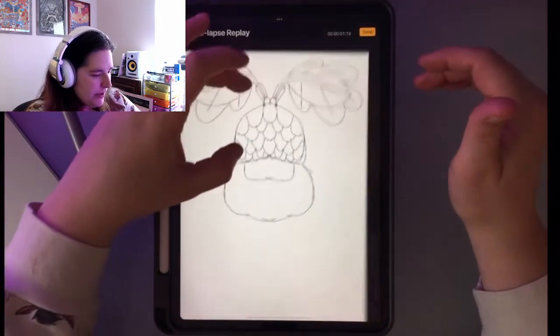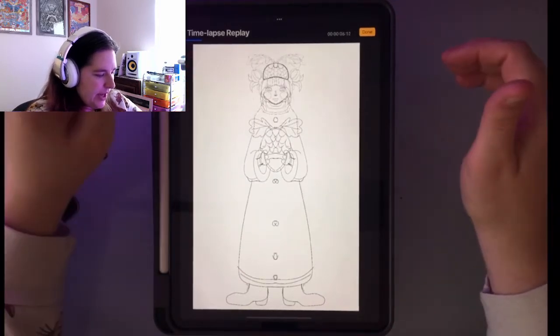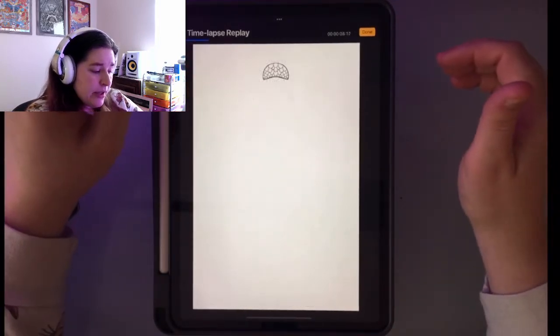Let's look at the replay — let me zoom out there. As you can see, I started with the head and then just kept working my way out. That's usually how I tend to do things.